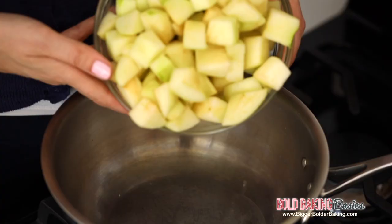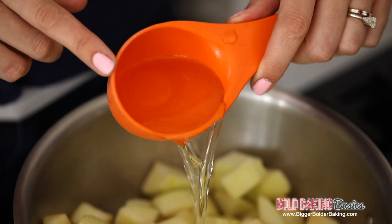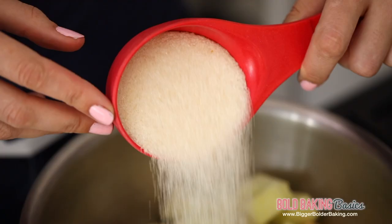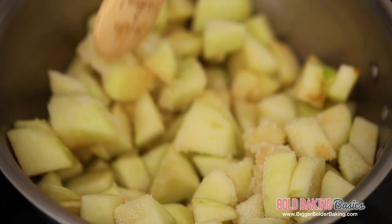We're going to start out in a large saucepan. Now the best thing about this recipe is that you can use any apple at all — they all will work. So in they go into the saucepan. All we're going to add in is some water to help them stew and some sugar for sweetness.